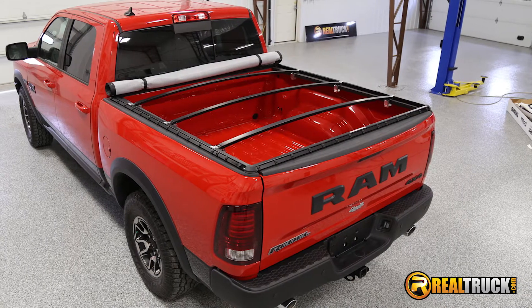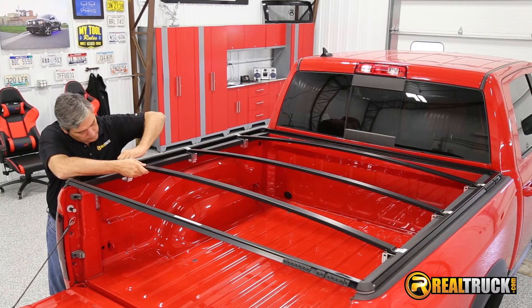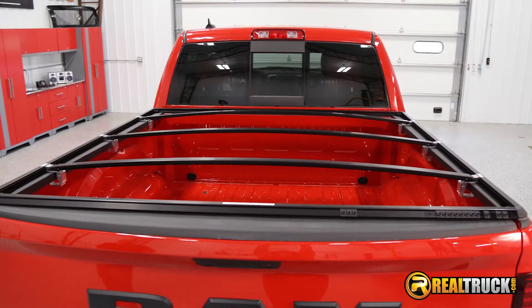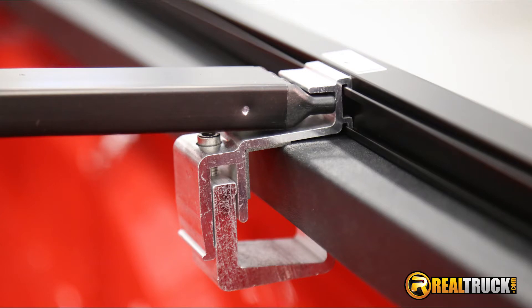A snap stopper keeps all the snaps secure when you have the tonneau cover rolled up. The bows are spring loaded so they can be easily installed and removed. You can put the bows on a high setting for performance and improved fuel economy, or you can put them on a low setting for cooler weather and a low profile look.